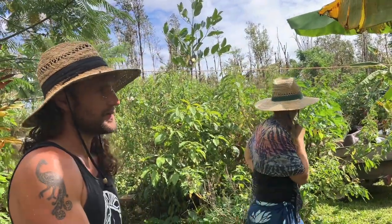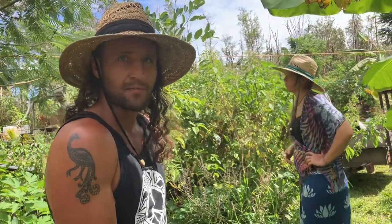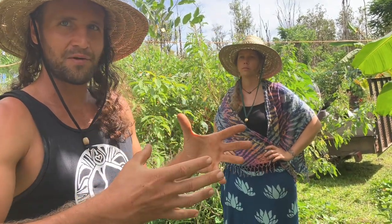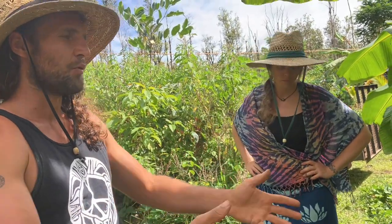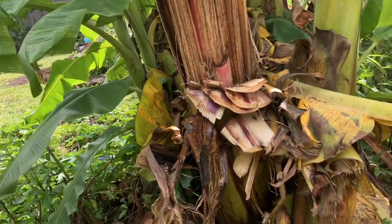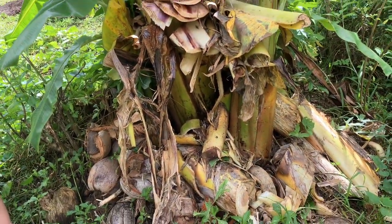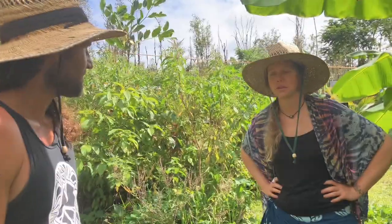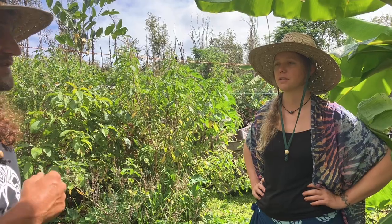The banana corm weevil is another issue more people know about, but it's harder to diagnose because you have to dig it up, look at the corm for holes, and if it does have the weevil you have to chop most of the root ball off and soak the corm in hydrogen peroxide water overnight. Bananas take more fertilizer and mulch than almost any other plant — this mulch pile is literally four feet tall. People think you just plant a banana and leave it, but they're actually a medium-to-advanced level crop.